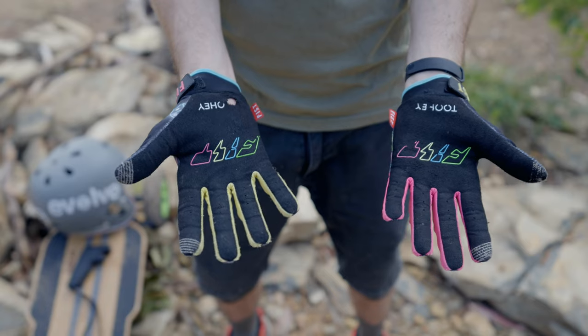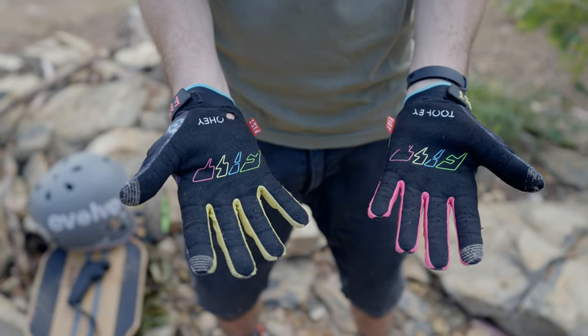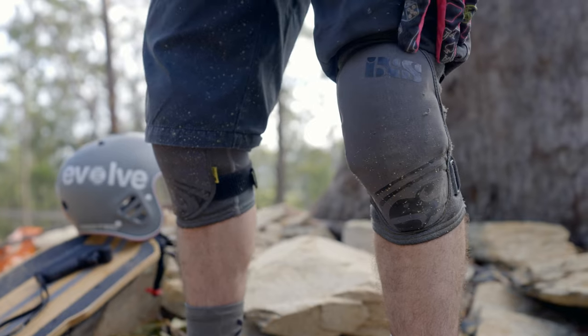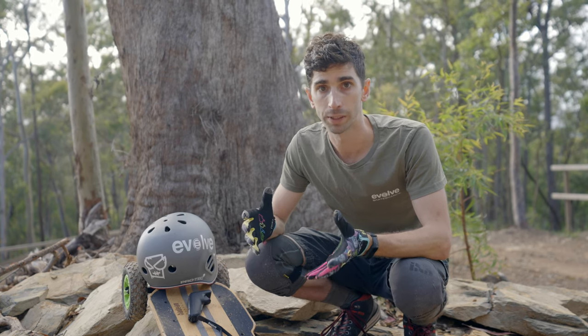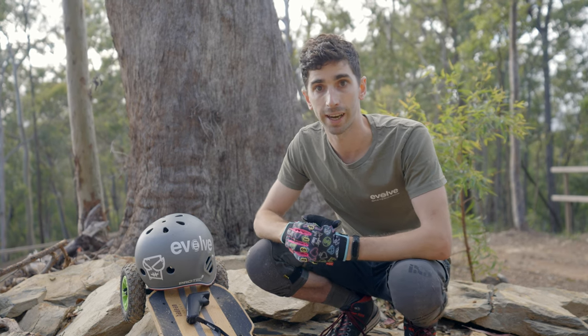I've got some gloves on. If I take a dive I want to make sure I protect my hands — that's going to help. Knee pads as well, because that's a vital thing; I like to protect my knees. When it comes to protection it is all personal preference, but the more protection you have the safer you're going to be. So have a look at what you want to wear and get out and have some fun.